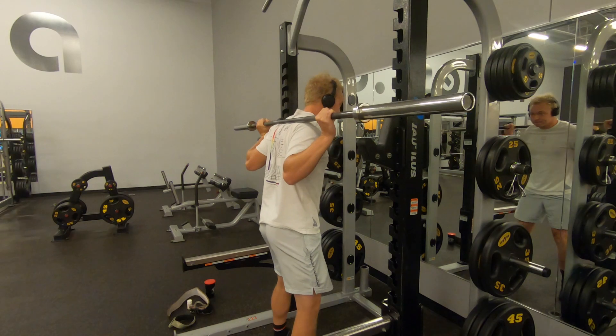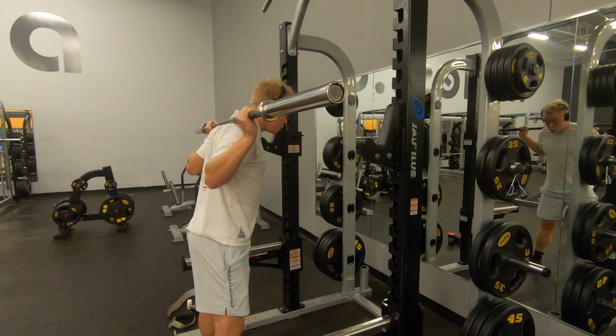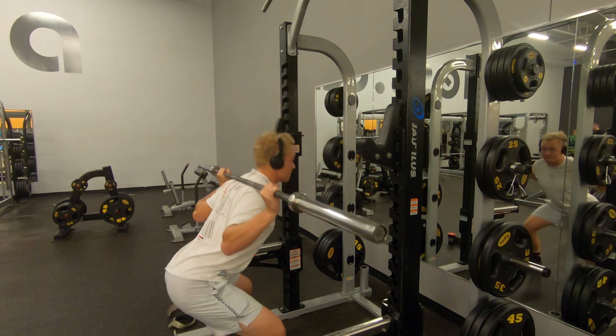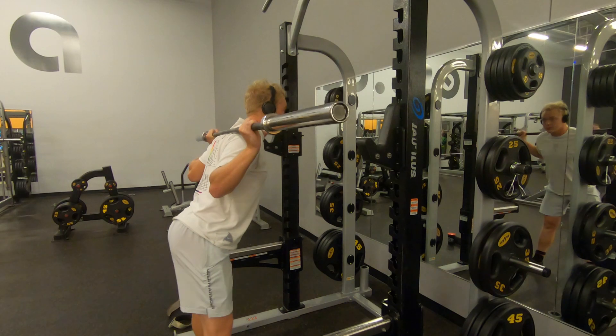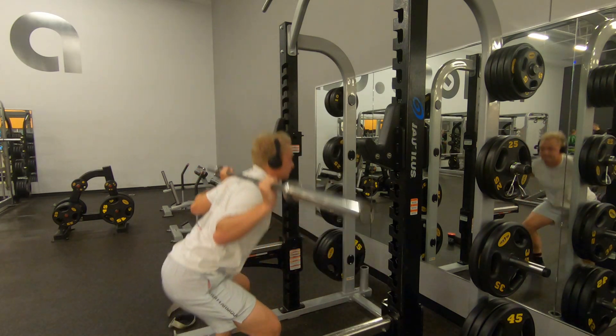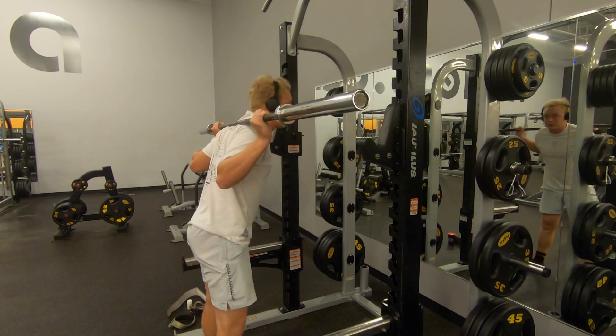I'm squatting and deadlifting on the same day — yes, this is true. But for me, I found before if I had a squat or a deadlift even like two days later, I'd just be kind of weak in the back or a little bit weak in the legs. So again, I'm just warming up here.